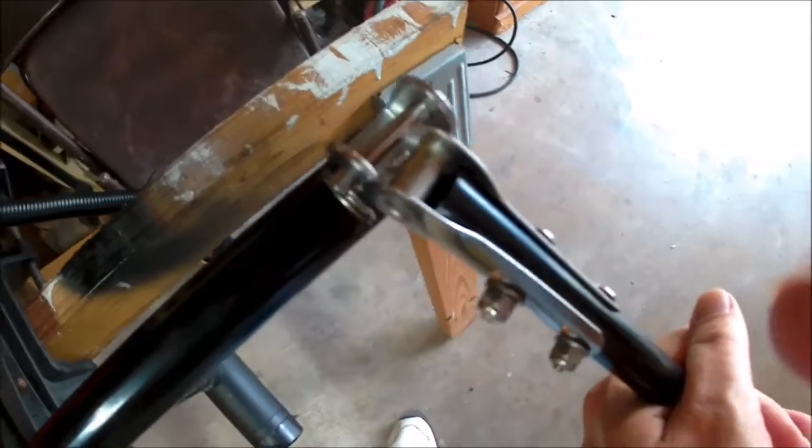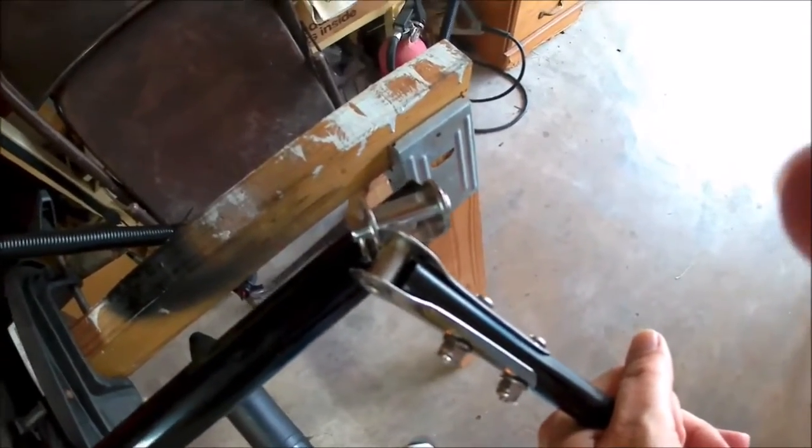And then that hooks up right there. Let's put the trolling motor on the bracket we made for it and tighten it down. Then we switch up to the front and plug his battery cord in. And then he is ready to go.